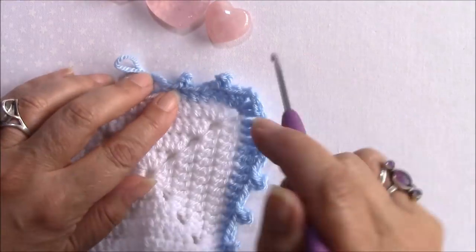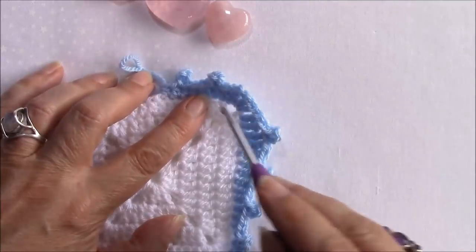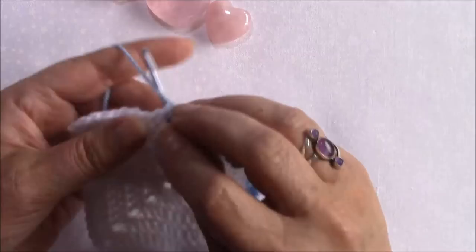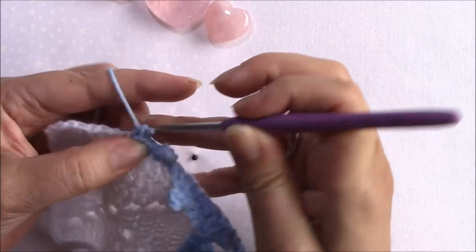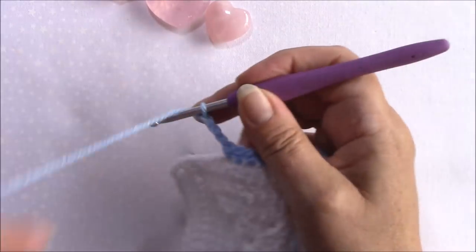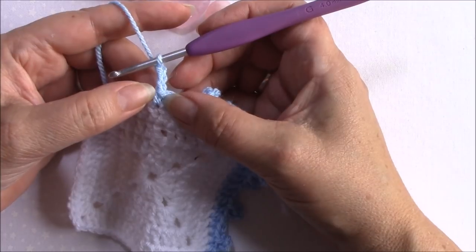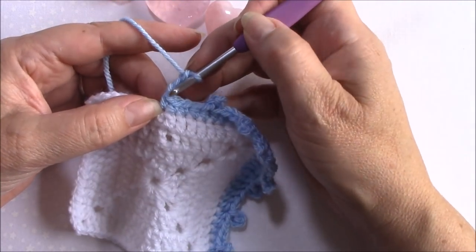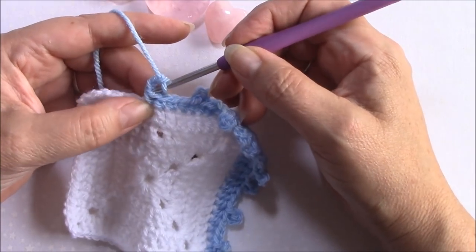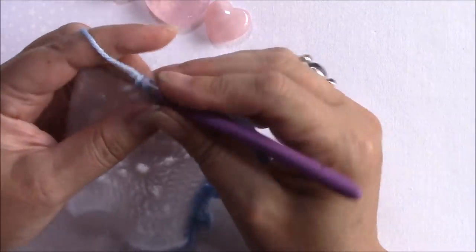You can see there's your picot and it's very very easy to get straight in to that loop should you want to work further on to that. So let's move on to a single crochet size. Again we're going to chain three, and this time with a single crochet we've only got this part of the post of the stitch because there's almost no post with a single crochet. So again, straight down through the front loop.